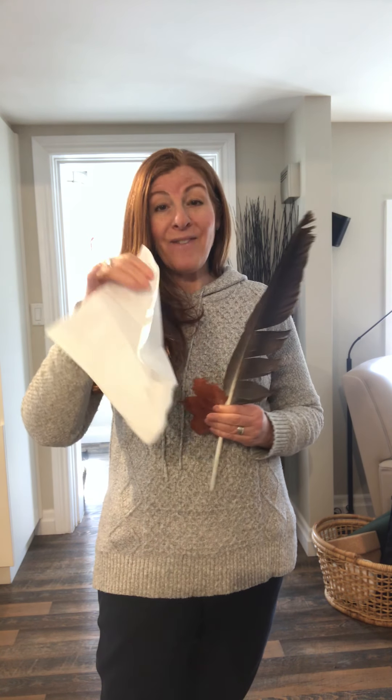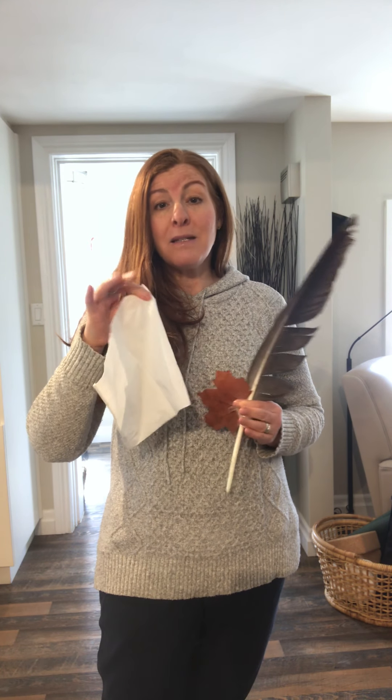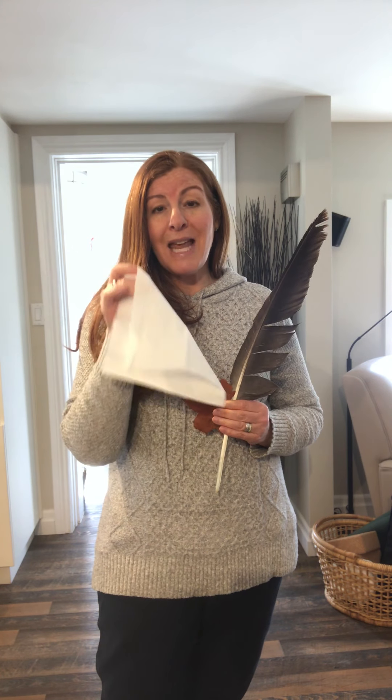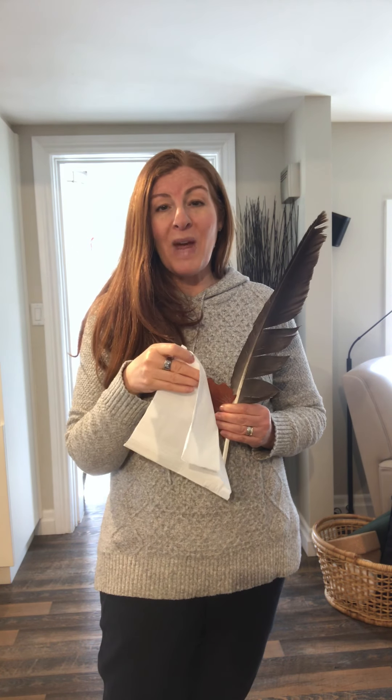And then I also have a Kleenex. Kleenexes come in Kleenex boxes and there's usually hundreds — they're great. Once a student uses it, they have a lot of fun and then they can throw it away. So here are three different items that are very light and really wonderful to use for movement activities.